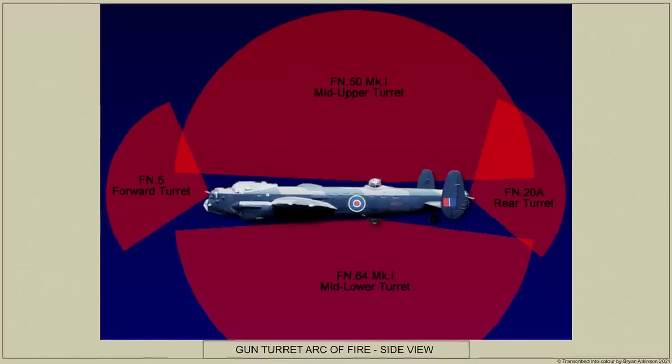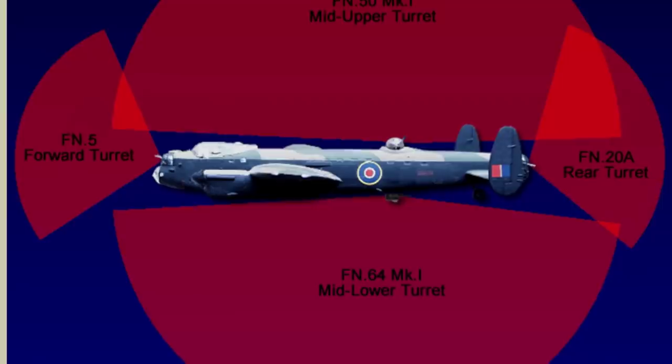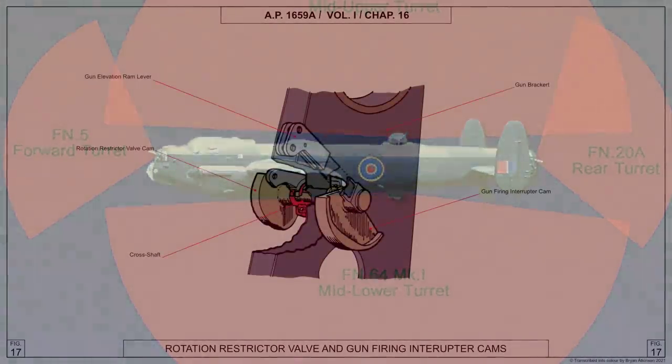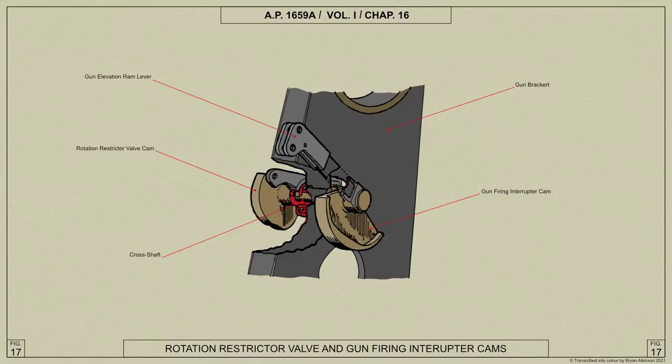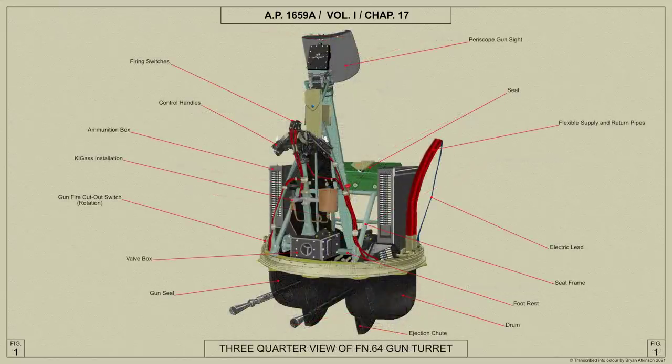Provision is made for interruption of the gun firing circuit when the guns are pointed at the various parts of the aircraft which obstruct the field of fire, by cam plates which operate cut-out switches. Electric current for the gun firing mechanism and the gun firing interrupter mechanism is supplied from the general service of the aeroplane through a flexible connection to a terminal block mounted on the rotating ring.